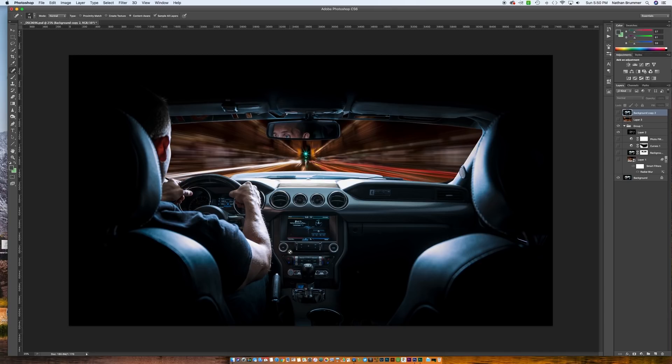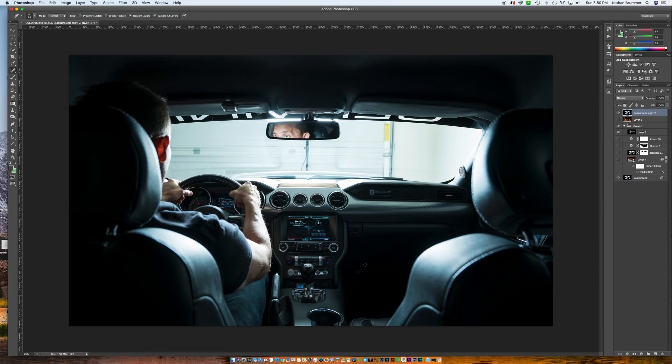The slower shutter speed is going to give you that streaking motion blur of the lights. Unfortunately, I didn't really have a way to securely mount my camera in the back of my car, so the next best thing was to shoot in my garage. This is kind of what the setup looks like before the Photoshop and before layering in that background photo. I deliberately put my hand over the speedometer so I didn't have to worry about the needle. I'll show you how we dealt with the arc cams when we get into the edit — we're going to darken that down a little bit to hide it.